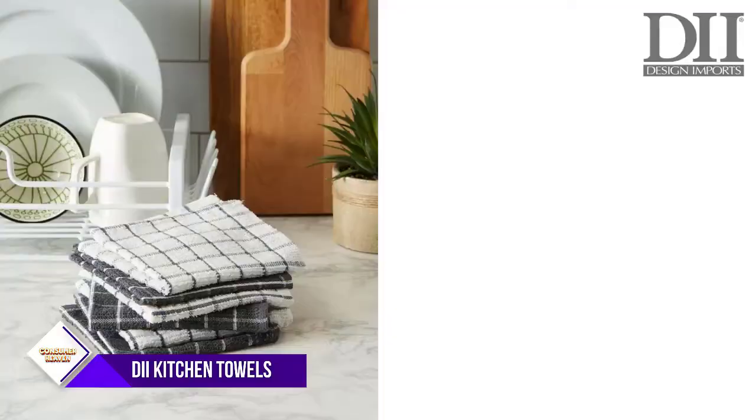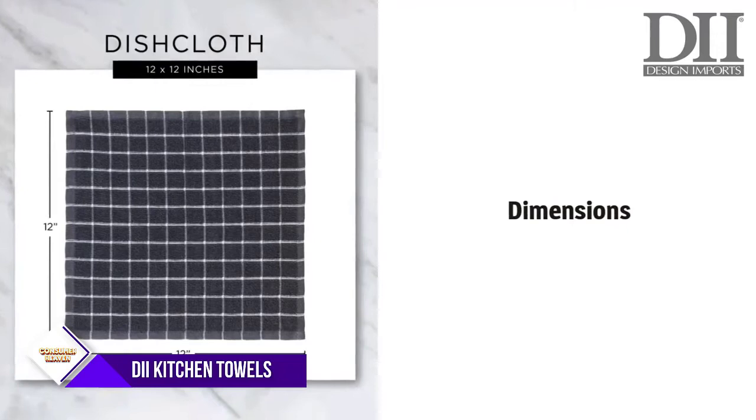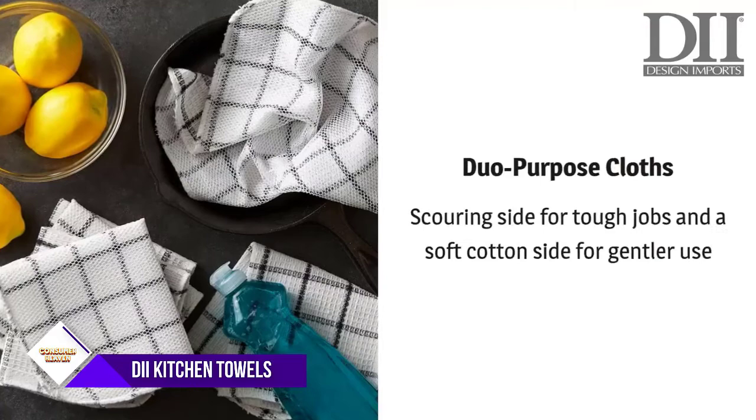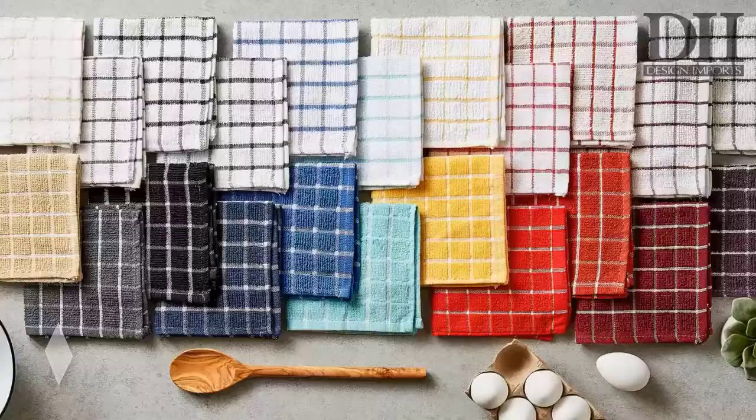Number one: D2 Ultra Absorbent Kitchen Towels. Tightly woven 100% cotton — wash with cold water on gentle cycle, tumble dry low, and low iron if needed. Wash separately on first use to minimize lint. These towels are lightweight, absorbent, and dry quickly, with a corner loop for hanging. Classic assorted designs with multiple color options to match your kitchen decor, and perfect to give as Mother's Day, housewarming, and hostess gifts.